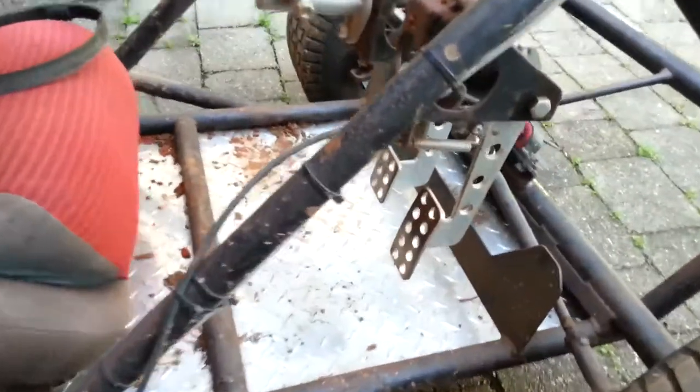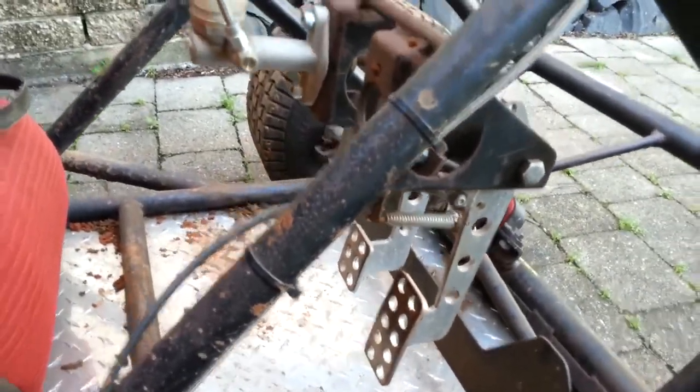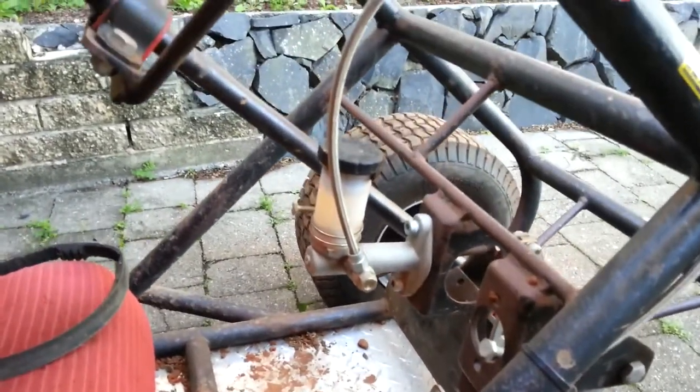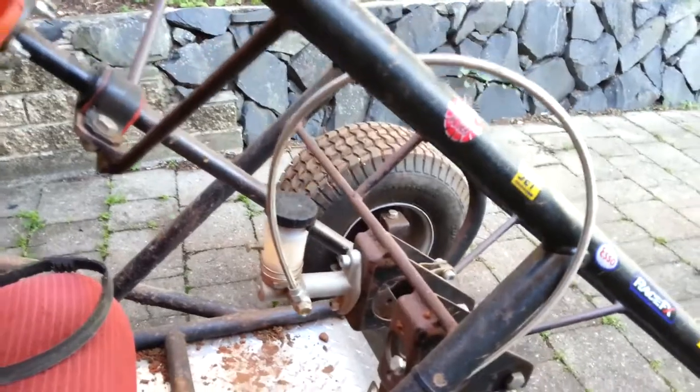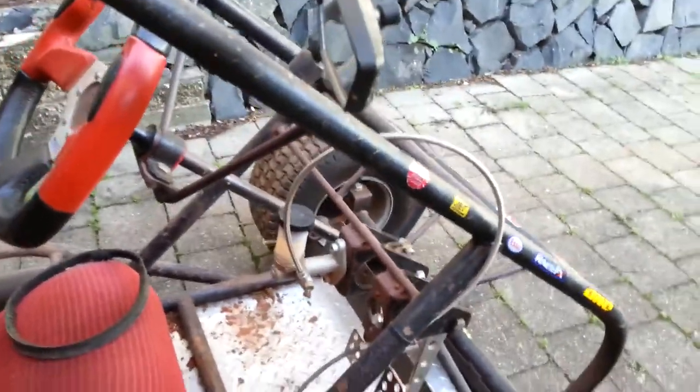Made some pedals, just like the sidewinder ones, a bit different to the tracks plans. That's the master cylinder you get from the guys at Edge Products, same with the braided line.